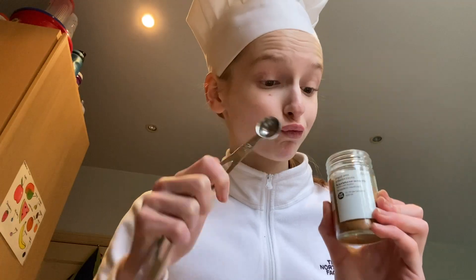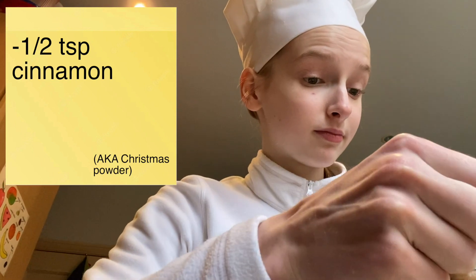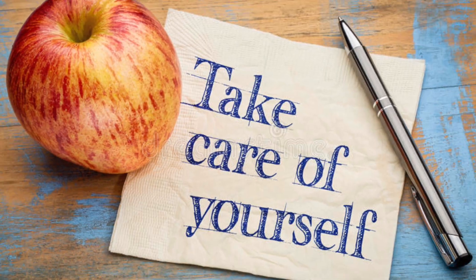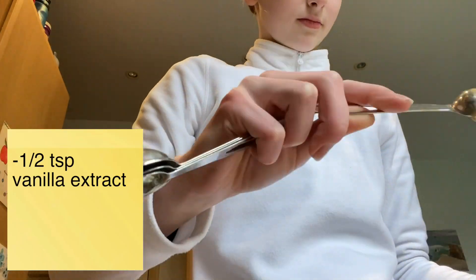Grabbing the measuring spoons, you can now go ahead and add half a teaspoon of cinnamon. Does anyone remember when the cinnamon challenge was a thing? Let's not do that again — that is genuinely dangerous, please don't do that for your own health and safety. Also go ahead and add half a teaspoon of vanilla extract to your mixture.